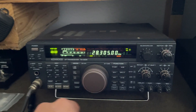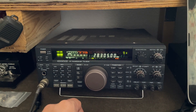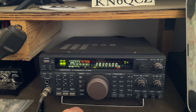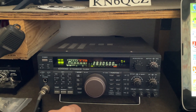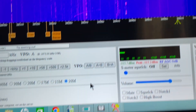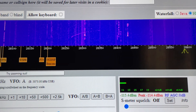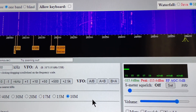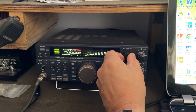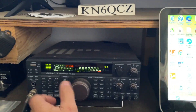I'm noticing some fade — about two S-units of fade now. Maybe we'll get out of here and catch that signal before it dies. Yeah, all the signals are getting late right here and the bands are kind of going away. Let's see what's going on — let's go up to 40 meters. It's going away around 4:30.